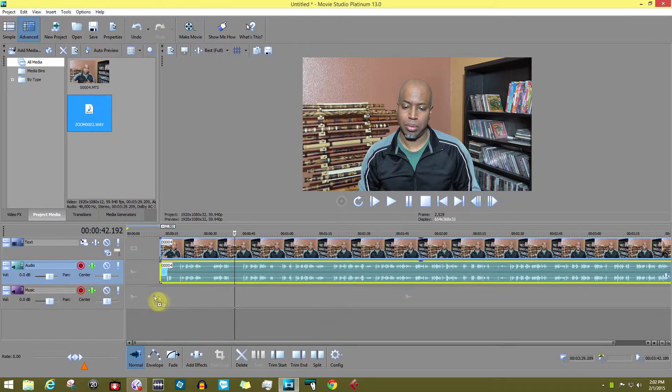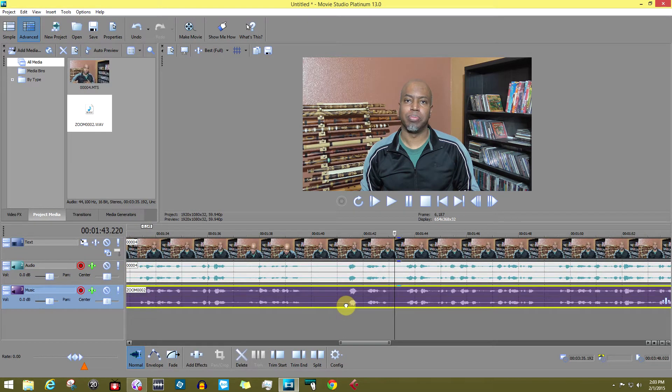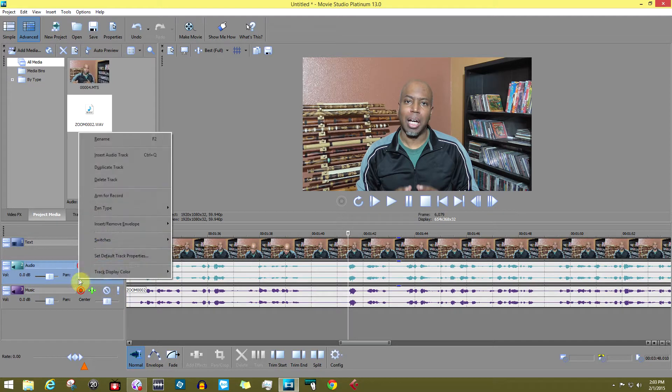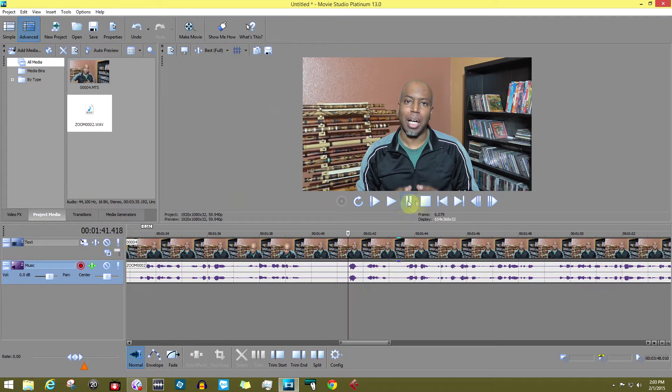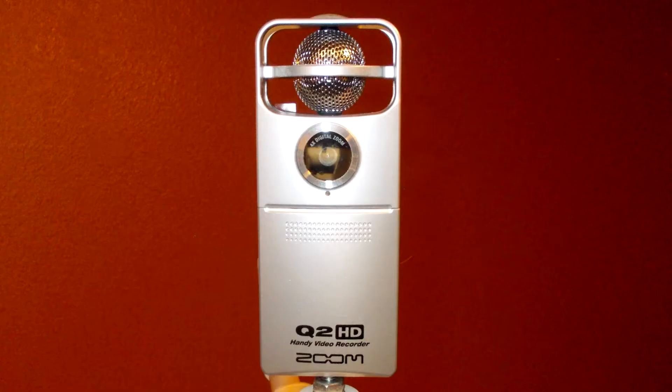Then I replace the audio file from the camera's video with the better audio from the Zoom recorder. Needless to say, this adds more than a few steps to the editing process. In this video, I'm going to record the audio and video from two cameras using their internal microphones only — the Panasonic HC-V201 and the Zoom Q2HD — to see if either will be good enough to use for introductory or talking head portions of my videos, like this. This would save me a lot of time in post-production.